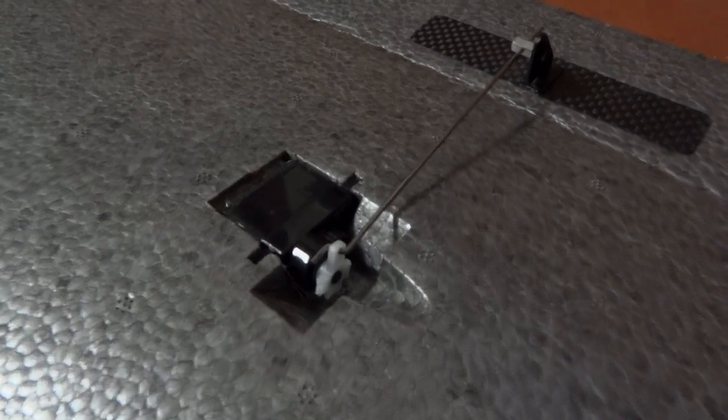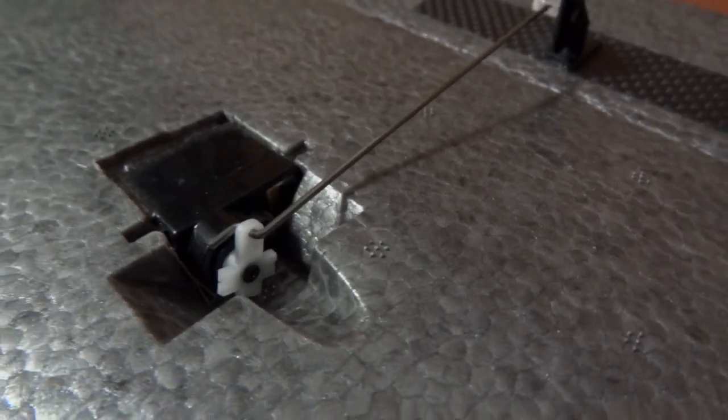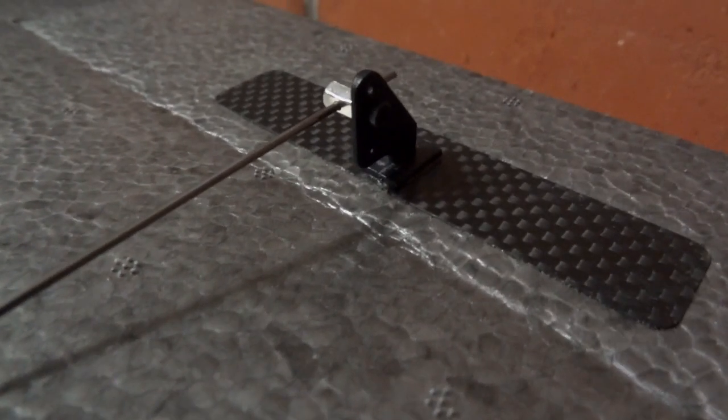The servos are Hyperion DS11 AMB Digitals. I had these left over from an old glider project. The pushrods and control horns are just the ones that come with the kit, and they seem to do the job okay.